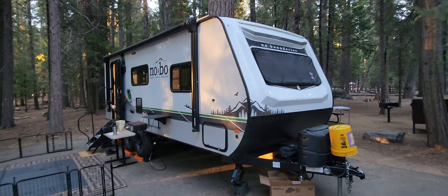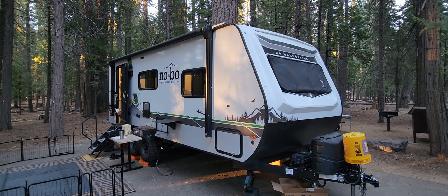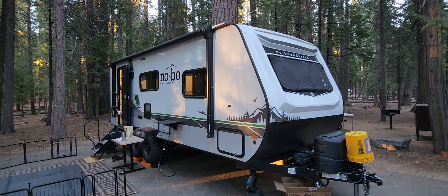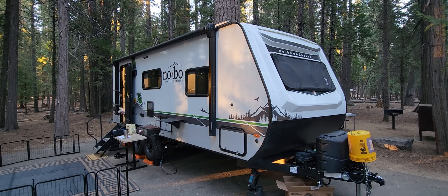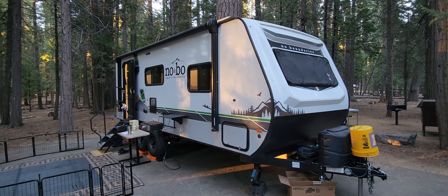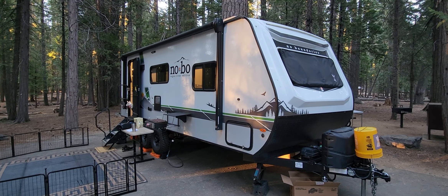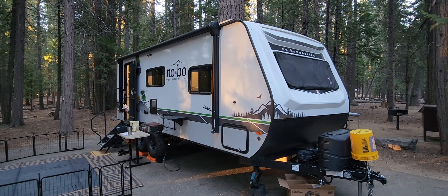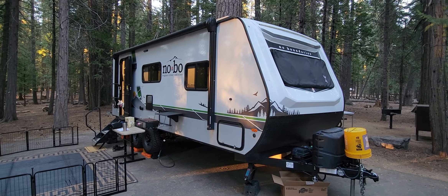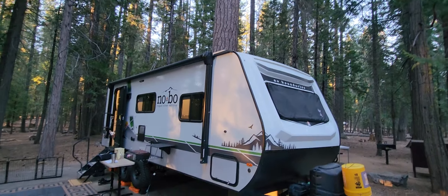It's time for another update on our 2024 19.6 No Boundaries Travel Trailer. We bought this in November of 2023, and this is our 14th trip with it. I've already done reviews of pretty much everything on the inside and the outside. It's August 18th and we're camping at Union Valley Reservoir, Fushuta Camp — it's called Shady Camp Loop, and we're here for the whole week.